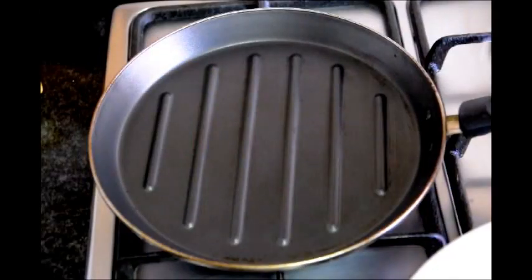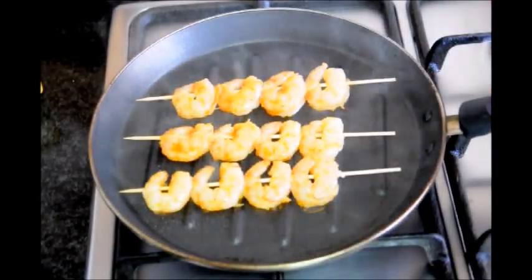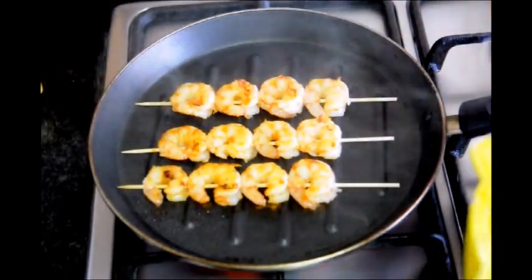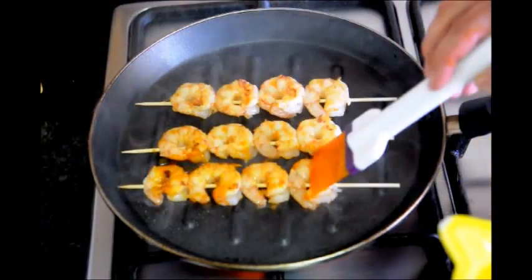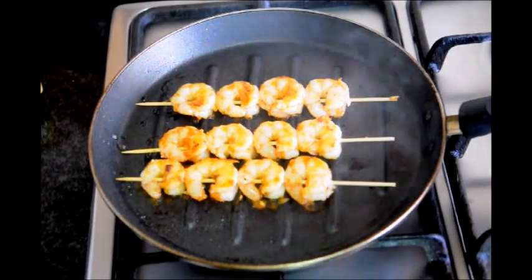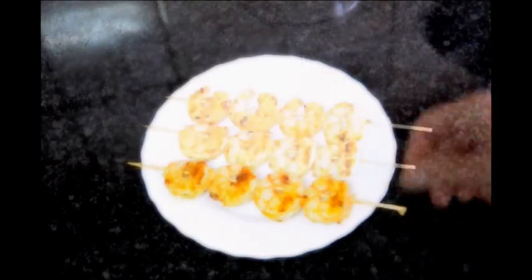Once your grilling pan gets really hot, let's go ahead and start adding our shrimp skewers. After a minute of cooking them, let's flip them and brush them with the remainder of our sauce. After cooking our shrimp skewers for about two and a half minutes, they look like they are done, so let's turn off our fire and plate them. We'll garnish them with some fresh parsley and a lemon wedge.